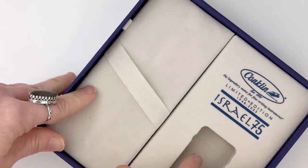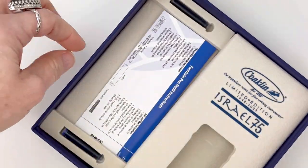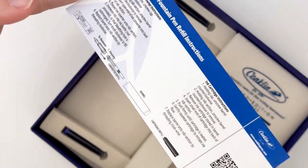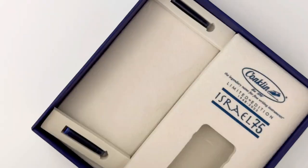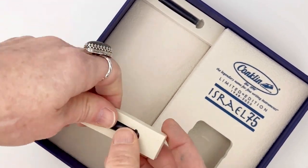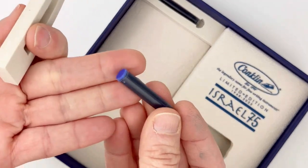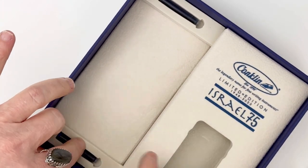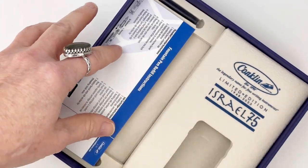Inside these custom boxes are a set of instructions on how to use the fountain pen and how to refill it. There are two different cartridges included in the box, and then there's a converter already inside the fountain pen. You can pick whether you want to use the cartridges or the converter, which is a fun option especially for such a fancy pen.